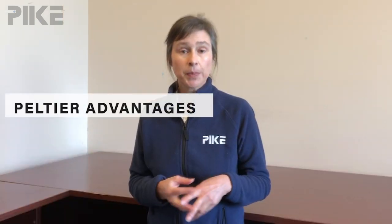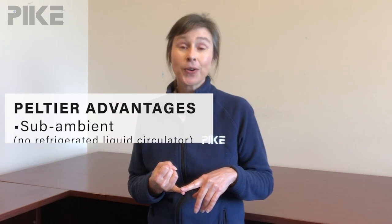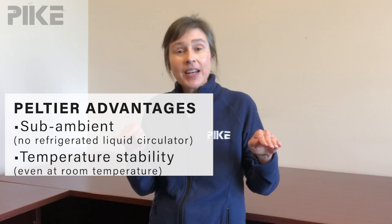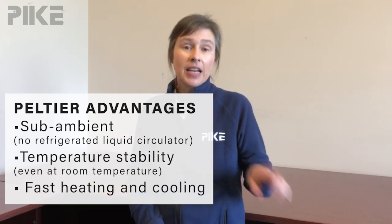Peltier elements incorporated into an IR sampling accessory have some real advantages. First, we can measure subambient without the need for a refrigerated circulator. Second, we can hold the temperature really steady right at room temperature. And third, we have fast heating and cooling rates.